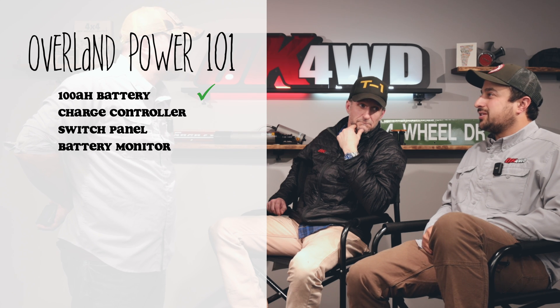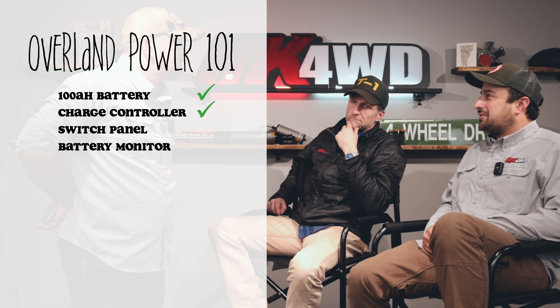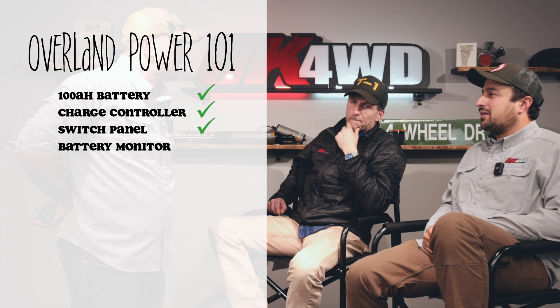Let's talk power — not horsepower, but electronics: the lights, fridge, chargers, and other things that make camp such a better experience. I've got Rin and Chuck here, and we're going to talk through everything you need to know about how to build your basic power system. For a complete list of questions and answers, you can navigate this video with the chapters below.